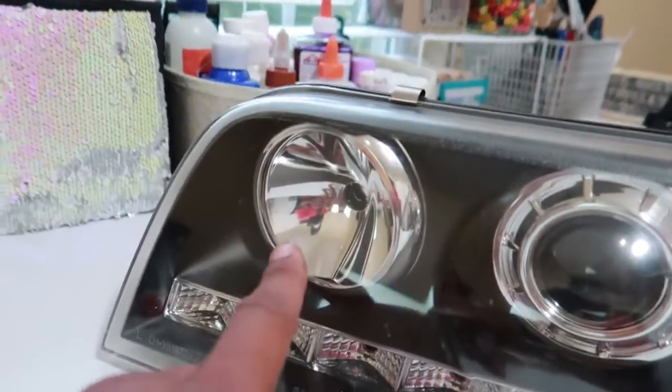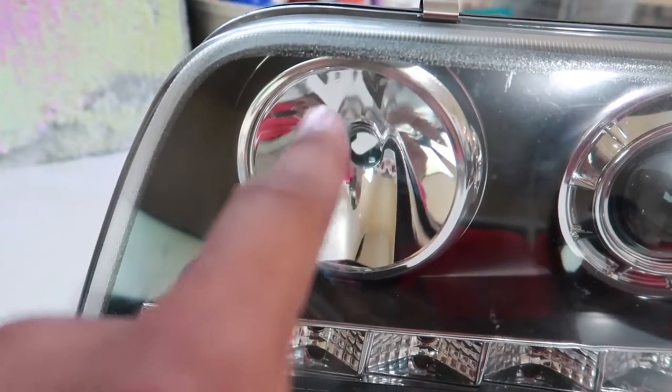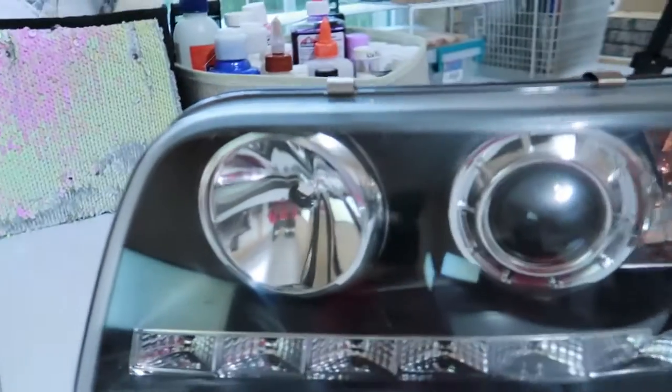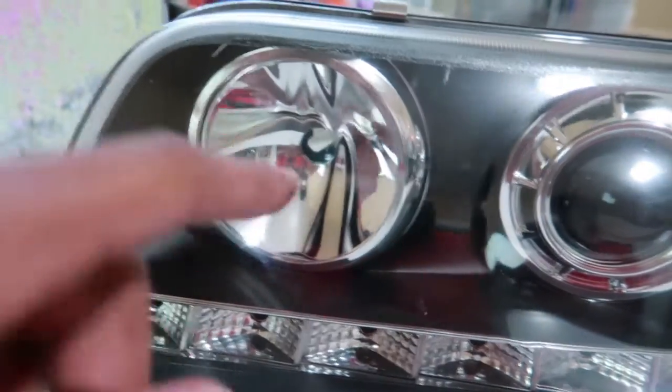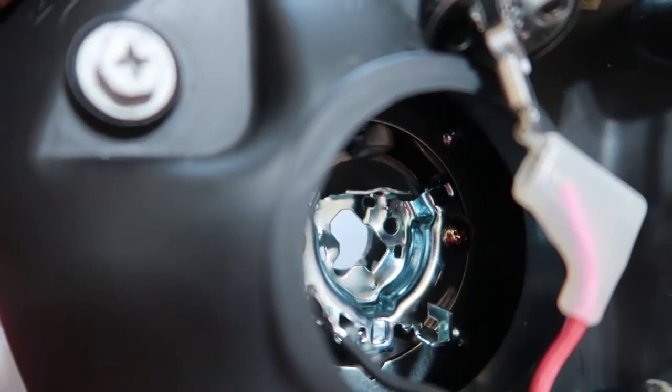Here's the headlight. I'm gonna be drilling out the high beam over here and keeping my projector beam because that thing's a beast. A lot of guys at the shops were worried I might get moisture in the headlight — hopefully that's not the case. I'm gonna try to seal it with some silicone towards the end. Even if I do have a moisture issue, I'll just buy another set of headlights and try again. This is our first attempt at hollowing out a three-inch hole where the high beam section is.